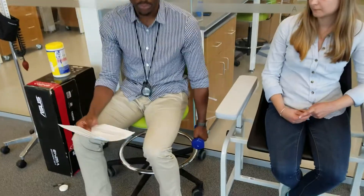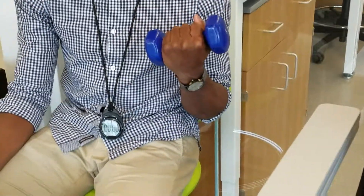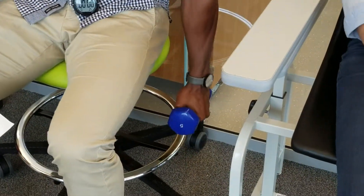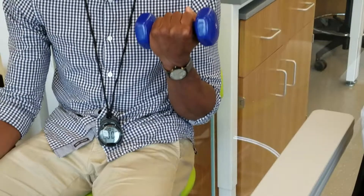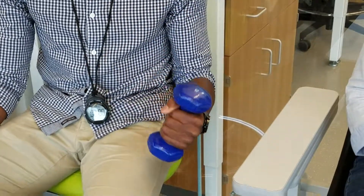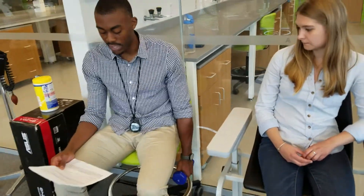I want you to curl the weight up until your elbow is completely bent as many times as you can in 30 seconds. You'll start with your hand on the weight and your palm facing your leg. As you curl up, you'll rotate so that your palm faces your body at the top. Then as you lower the weight back down, you'll rotate back so that your palm is again facing your leg. Your other arm can just rest in your lap.